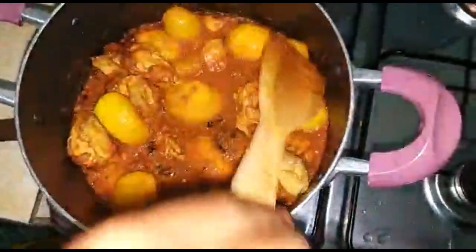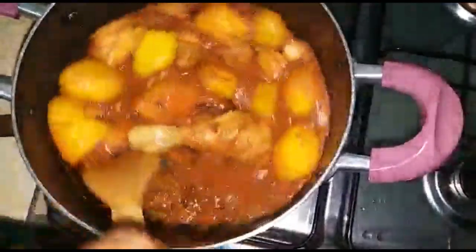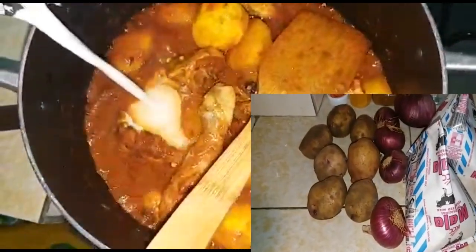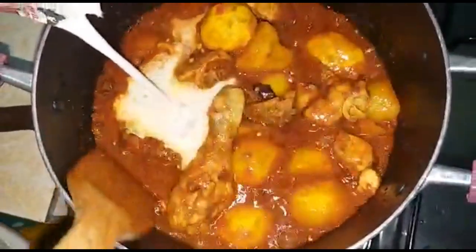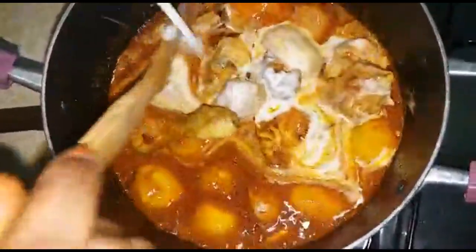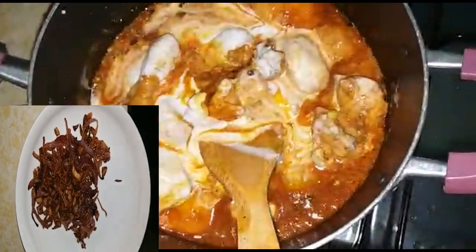Then we are going to put in the maziwamala, or plain yogurt. Maziwamala is fermented milk. We are going to add that in, and then we are also going to add in our reserved onions.